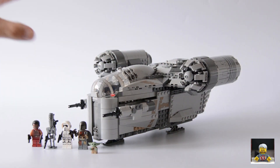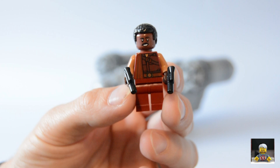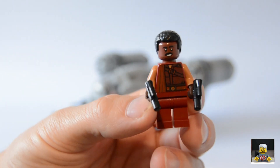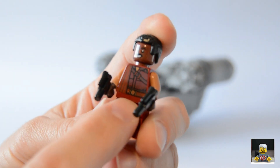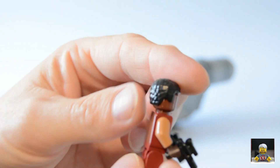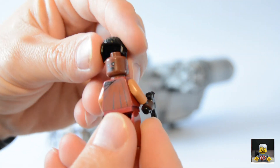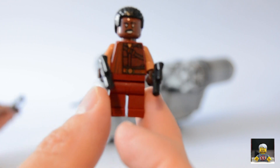Here's the set in all its glory — it looks quite good, I really like the look of it. The first minifig we've got is Greef Karga, and he's got these dual pistols which is quite cool, like in the show. He's got some dark red brownish-red legs and torso with a nice print — his cape jacket half open. On the back you've got his cape printed there too. He's got a dual-sided head: a smiley face and a stern face. It's quite a cool minifig, and only available in this set at the moment.